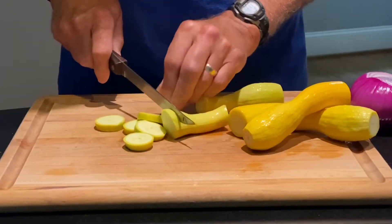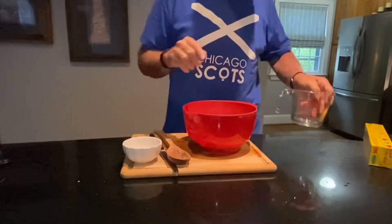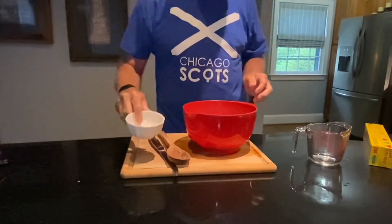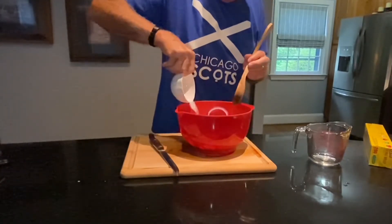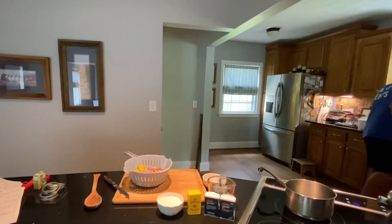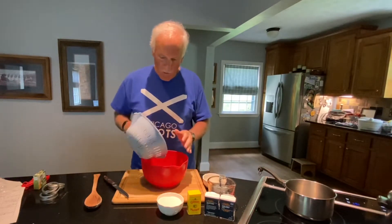A couple of hours ago I cut this squash up and some onions. The recipe said to add salt, put it in a bowl, and drain off the excess liquid. There is a lot of excess liquid here, so I'm going ahead and putting it in this colander and dumping it into the sink. I thought it might make them a little crisper if they weren't sitting in their own water.